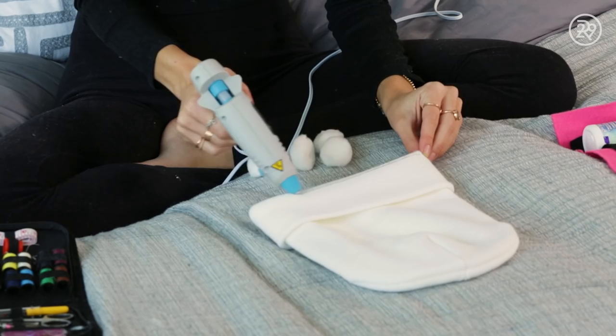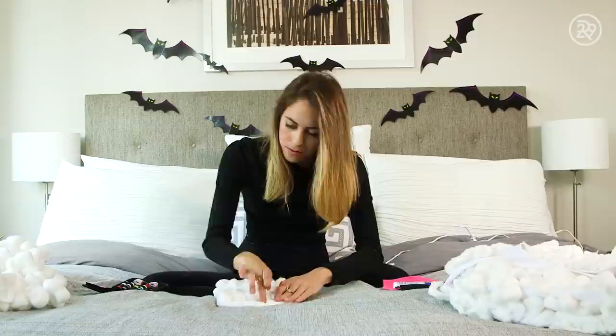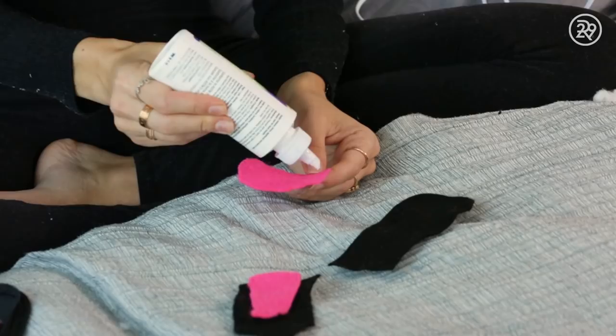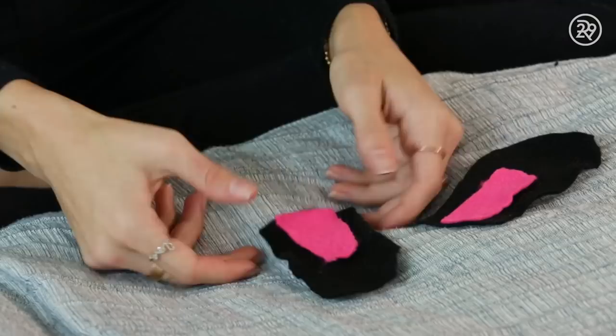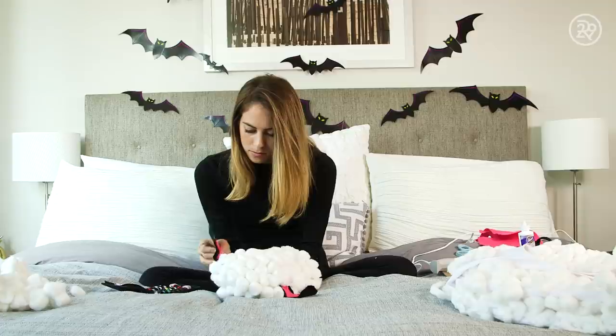Next I did the hat, and by this point I had developed a nice time-saving hot glue gun technique — just draw a line of hot glue on the hat and stick the cotton balls on in a line. Very fast, very efficient. I cut out two sheep ears in black felt and smaller versions in pink felt, then layered the pink on the black using fabric glue. I was supposed to sew the ears onto the hat, but sewing is not my specialty and this DIY already took longer than anticipated, so I just hot glued the ears onto the hat.